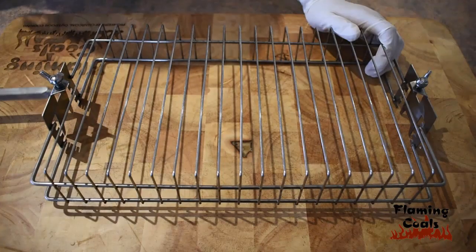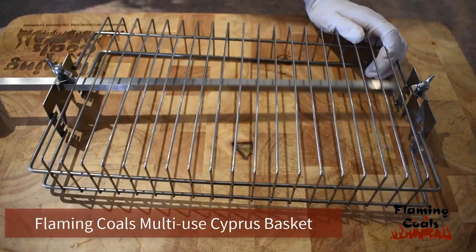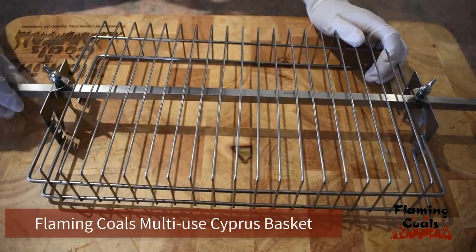Today we will show you how to spit roast chicken drumettes using a Cyprus grill and the multi-use Cyprus basket.